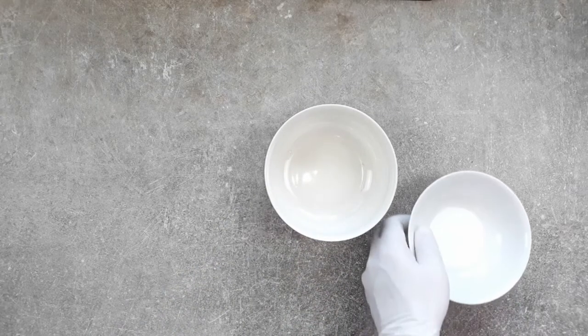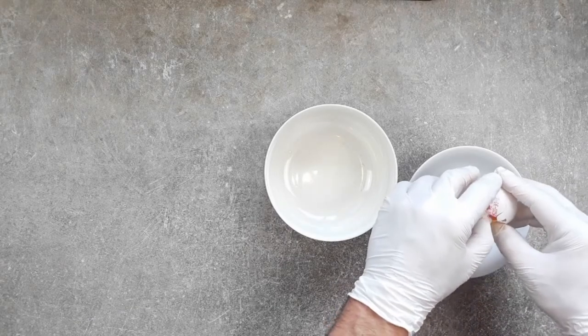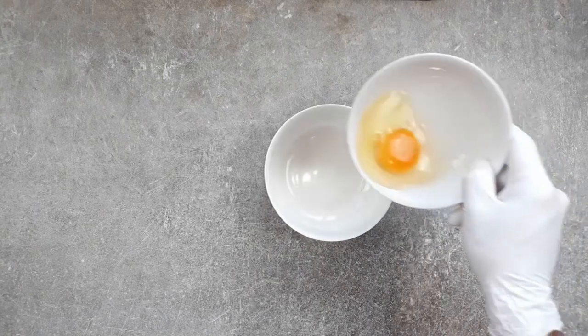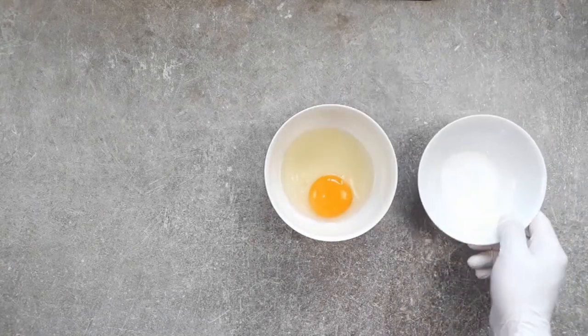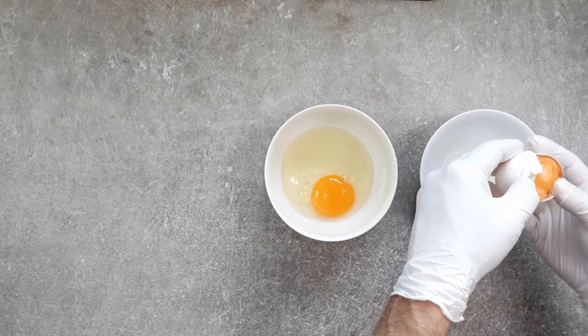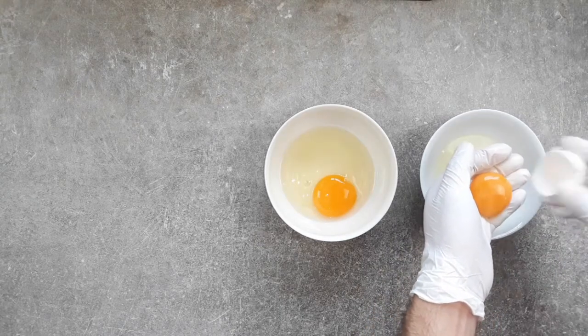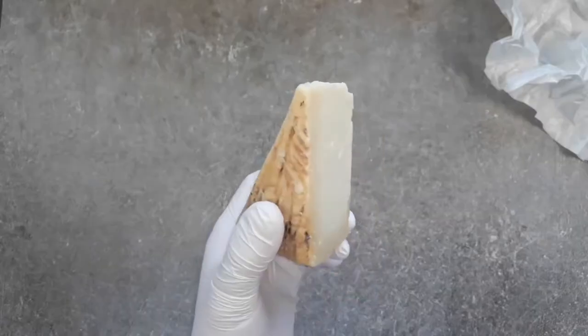We need an egg mixture for our carbonara. It's always best to crack your eggs into a separate bowl first, boys and girls. I'm using one whole egg and an egg yolk for two people, but those bonkers Italians with their unreliable cars and social cohesion would have you believe you should only use egg yolks — but you do what you like, you know. You've taken back control, haven't you?